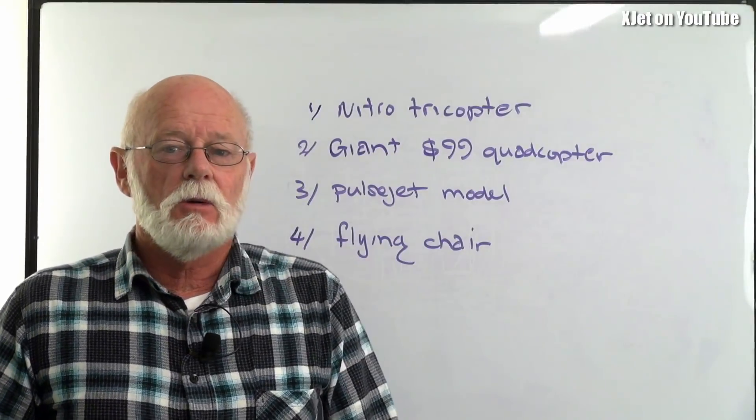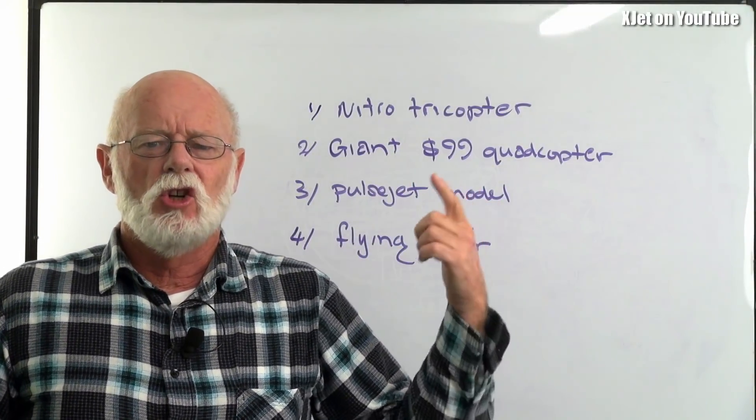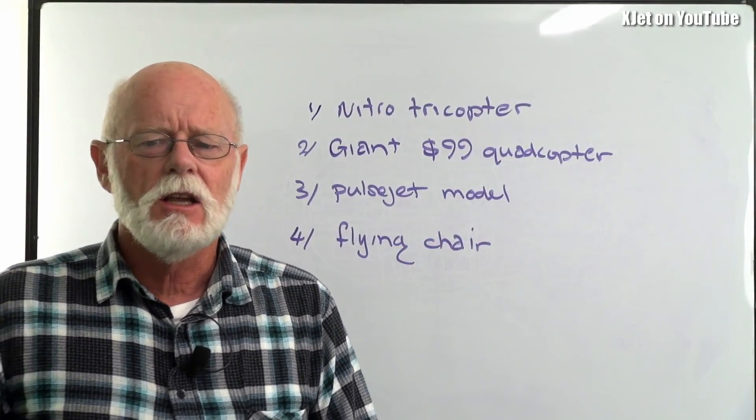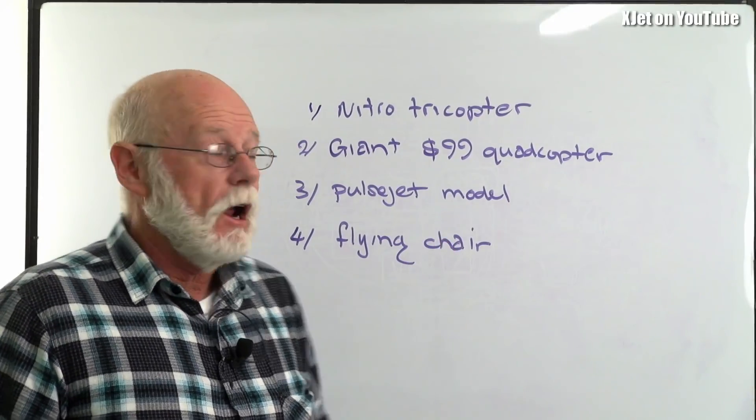A giant $99 quadcopter. I've already started this project, it's well underway. Can you build a two-metre quadcopter for $99? I don't know — we'll find out. Pretty much half the way there now and it's looking all right.